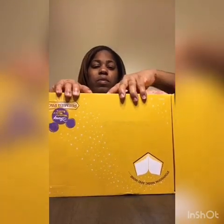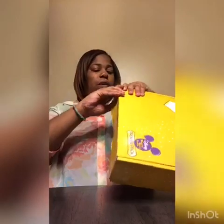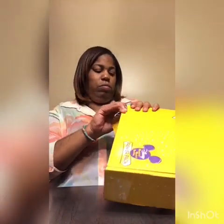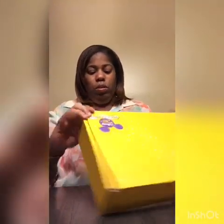Excuse me, I just got off work and I'm sleepy, but I want to do this video since it's going to be posted later. I didn't have anything to open it with, so let me try without a scissor — I kind of tore it a little bit.